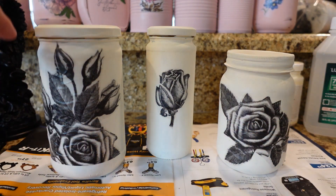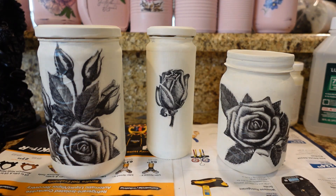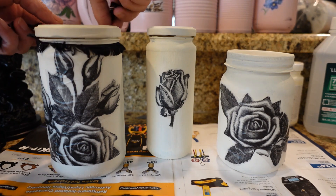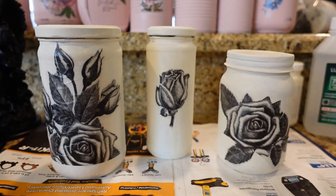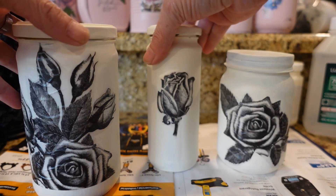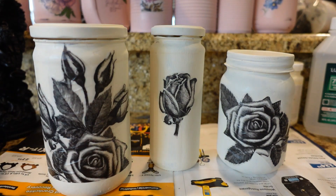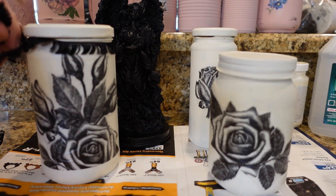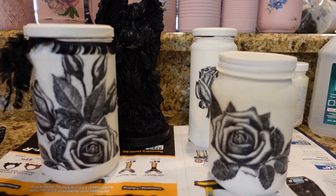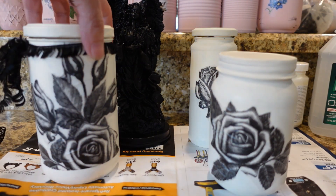I wouldn't suggest putting these in the dishwasher, but it should be okay to take a damp napkin and lightly clean them off. Now I'm going to put something on top — I have this black lace or this eyelash ribbon and I think I'm going to go with the ribbon, then just tie it in a bow on the back. I know these aren't everybody's cup of tea — the pink ones I made have more of a shabby chic look. I'll tie it in a bow so whoever ends up with this can take it off or leave it on.